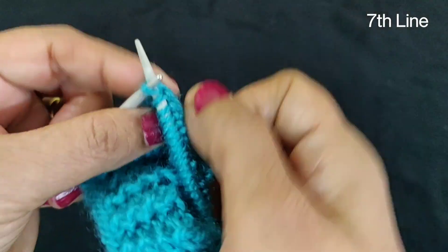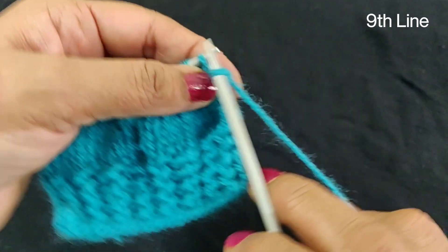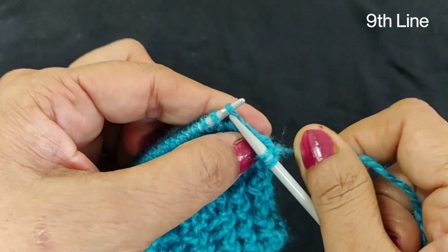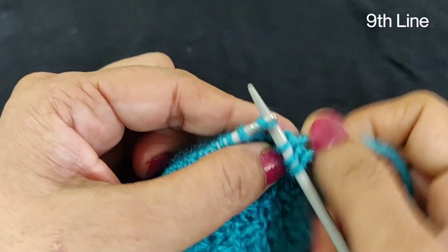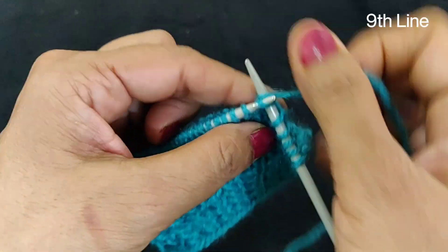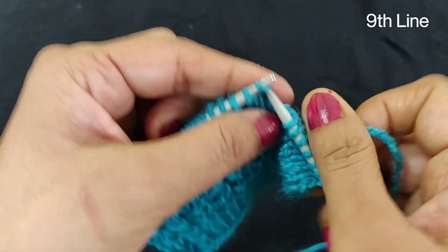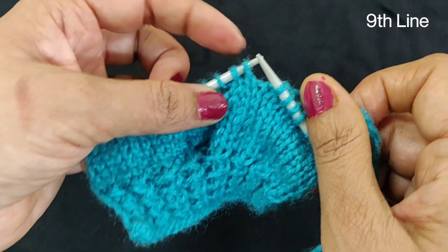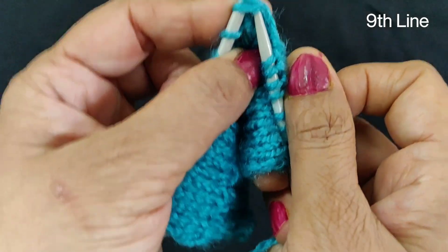Now we are going to the new straight line. We will skip this line, and then we will make 9 straight lines. After this line, the rest of the two lines — which are lines 10 and 11 — we will make them 2-1.